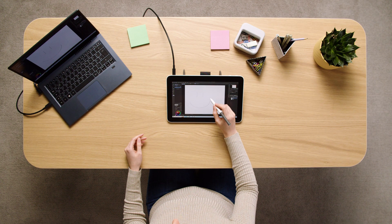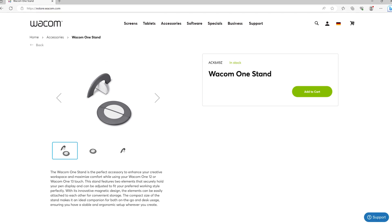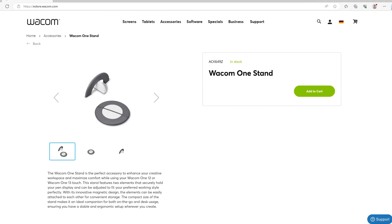Purchase your personal stand and discover all the available accessories to make your Wacom 1 your own.